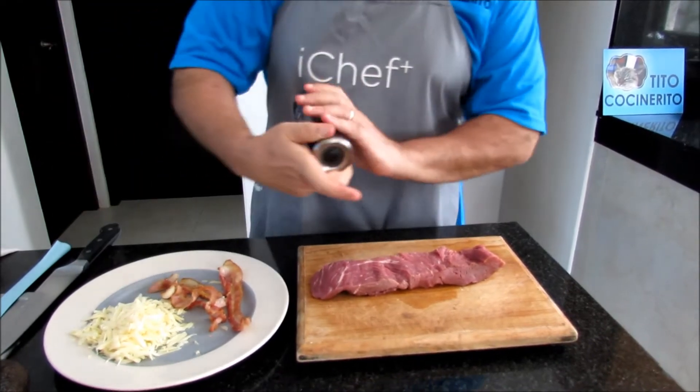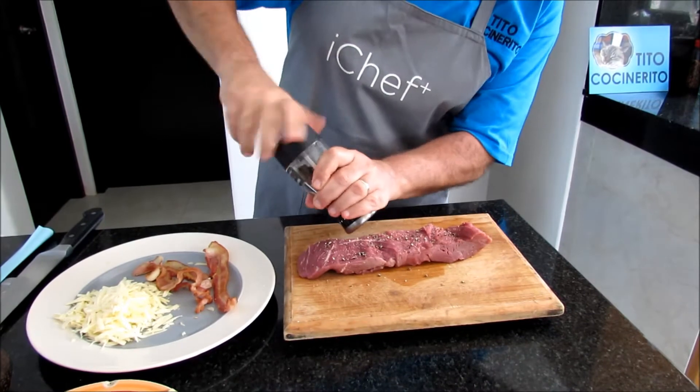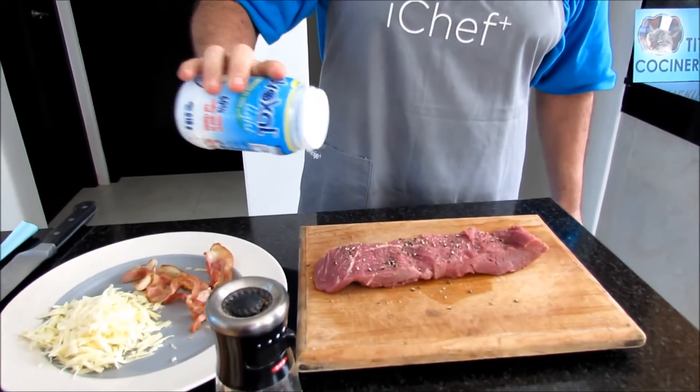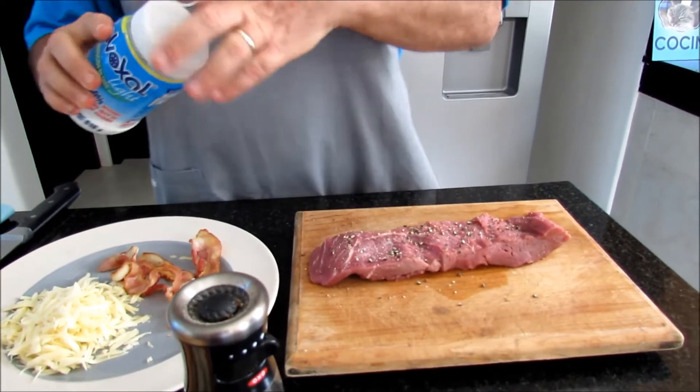We're gonna season this a little bit. Good steak I only season with salt and pepper — there's no need to add other flavors. Low sodium salt, and it still tastes like salt, but it's low sodium.